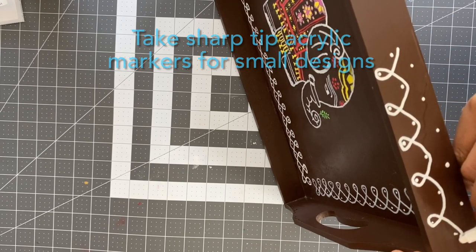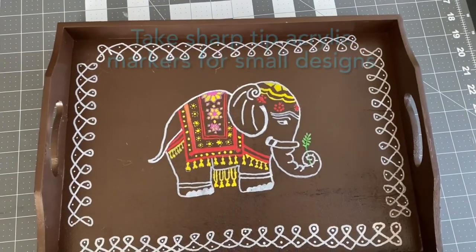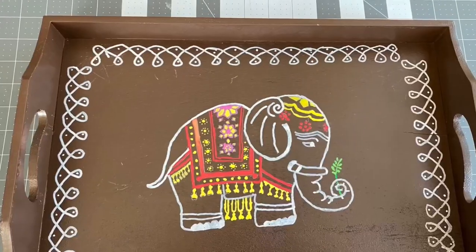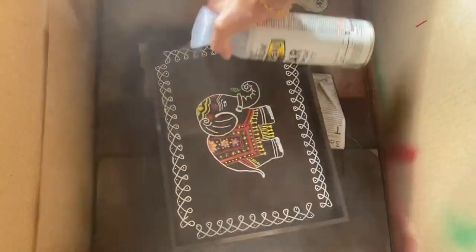Please do follow me on Instagram and share your pics if possible. After painting, I will be using the clear spray to have a glossy finish. This step is totally optional.